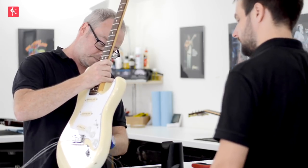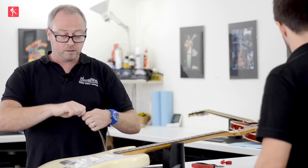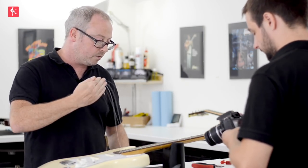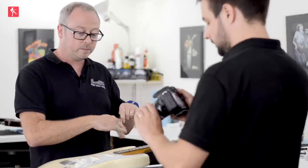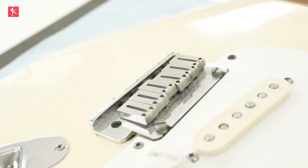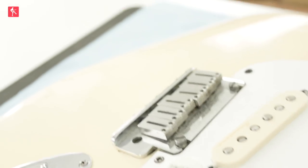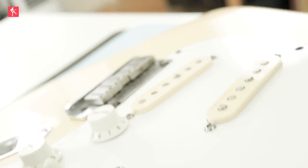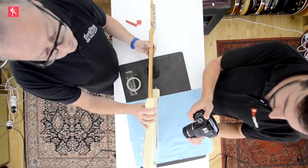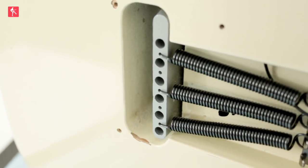Then we're going to take the strings off the guitar — out the back. I cut them so we can take them out of the bridge a little bit easier, even with trem-style bridges or tail pieces, which makes life a little bit simpler. With a Strat-style guitar like this, now we've got all the strings off, you can clearly see the saddles there on the bridge, and then we're taking them out from the backs — out of the string holes in the back of the block.